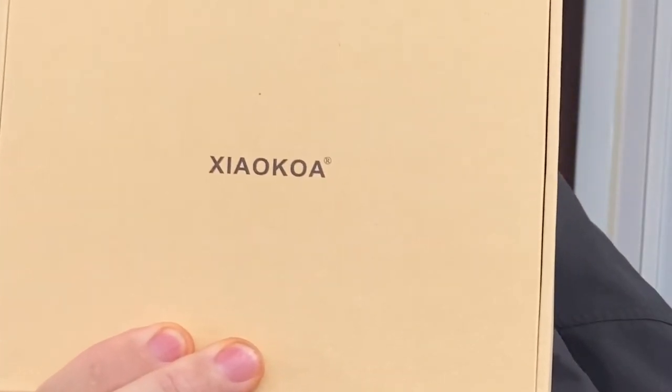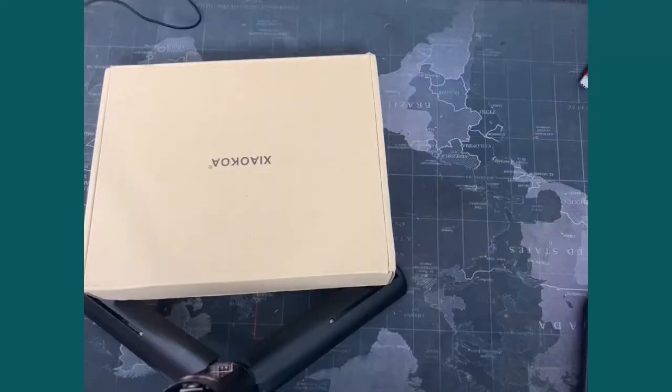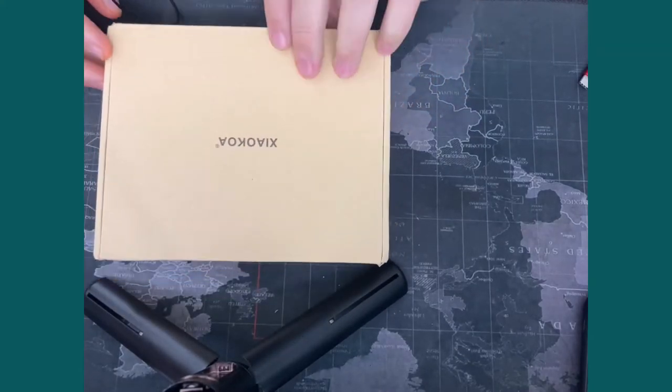Now the name of the company is - I have no idea. I'll show you and tell you what I think it says. I think it says Xiaokawa. Xiaokawa. So let's have a look inside, shall we? Xiaokawa - maybe that's the name.